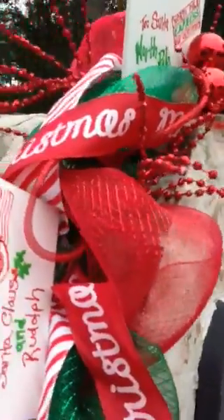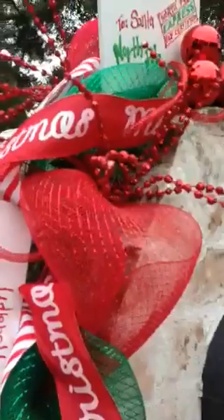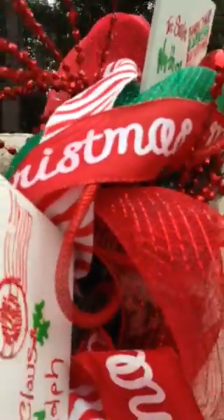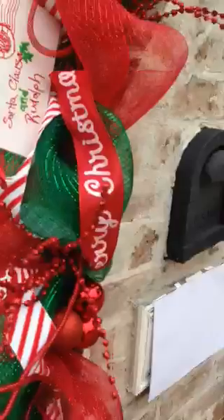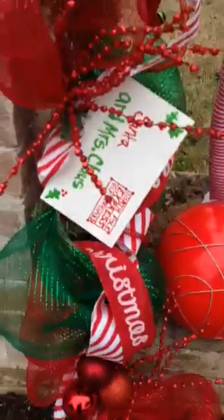I just used two different colors of mesh, green and red, weaving it in and out on a very cheap $4 Walmart greenery. And then I wove in two different ribbons that I've had for several years, and also some deco-flex tubing for some interest. I hot glued some Christmas balls together and wired those in at various different places on the garland.